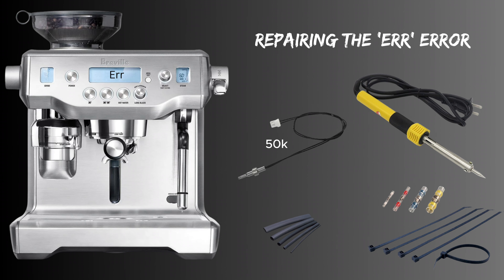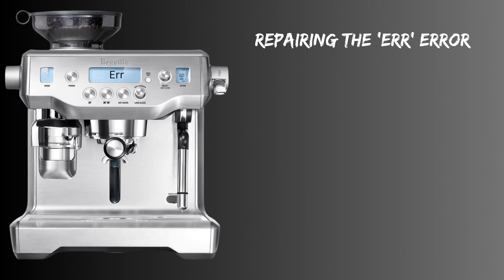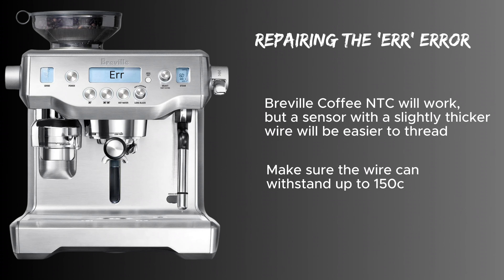Unfortunately Breville doesn't sell this part separately, however it's actually the same value and almost the same form factor as the coffee boiler sensor, which you can find for around $30 or so, and this is very much the same as the one we'll be using today. The one I like to use has a thicker wire which is easy to thread through, but if you search for Breville's own coffee NTC that would also work. If you're ordering from elsewhere, just make sure the wire is able to withstand at least around 140 degrees Celsius.